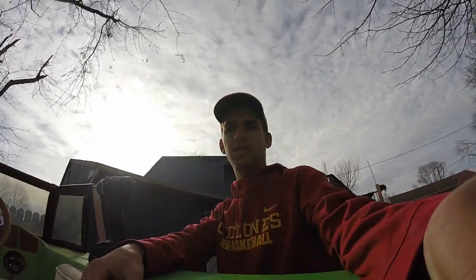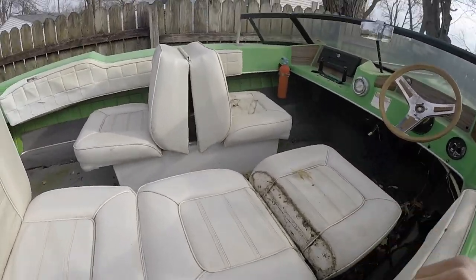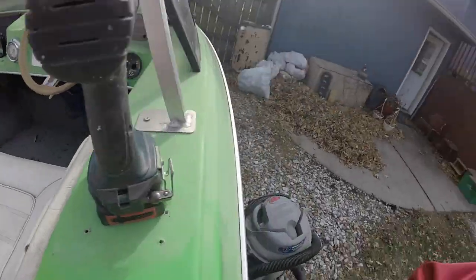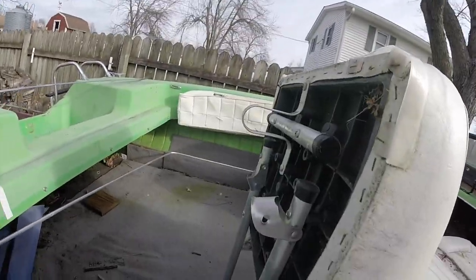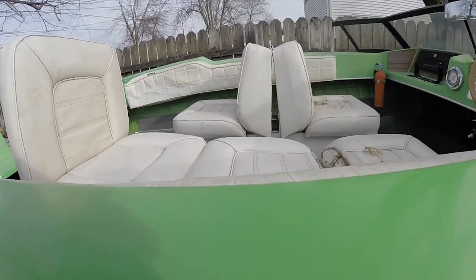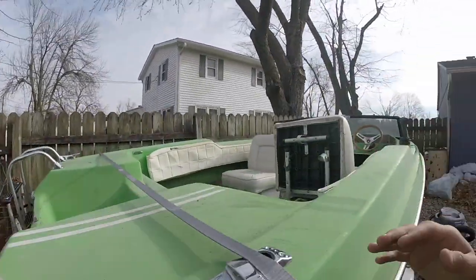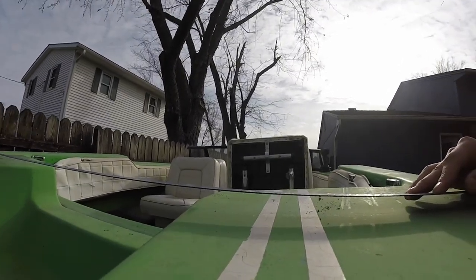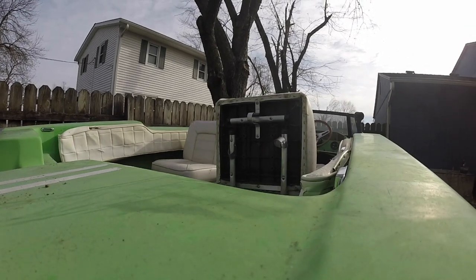Alright, so this is the second day I've had the boat. You can see the grime and stuff in the seats, so I'm going to pull the seats out, get the shop vac going, and vacuum out this nasty carpet. I'll take the seats out and see what I'm working with.